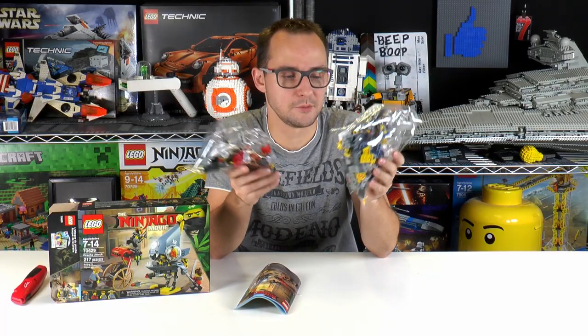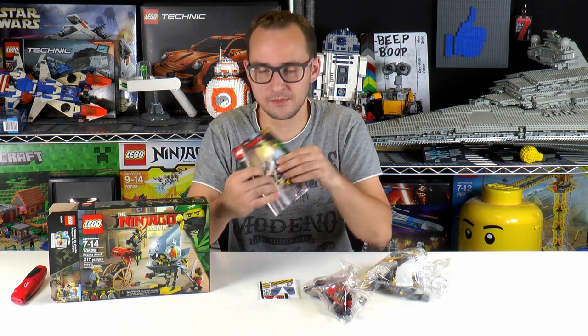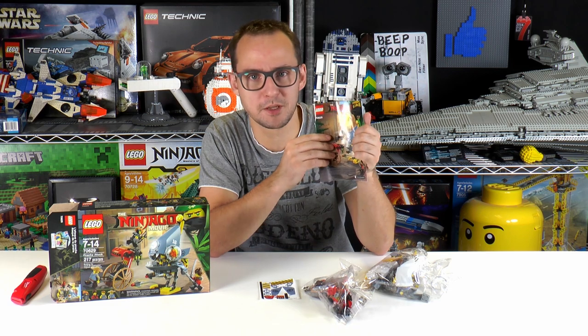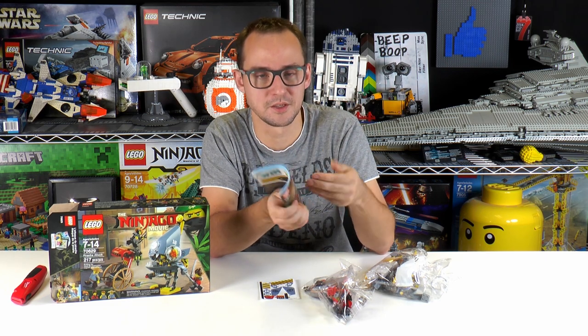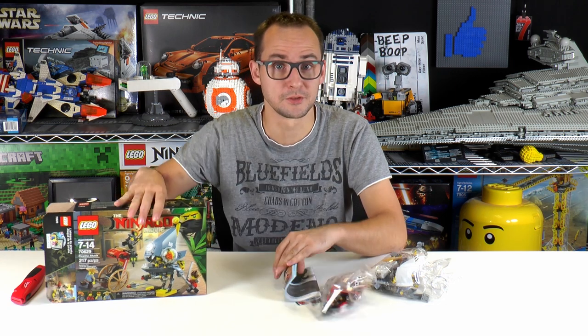Only two bags are inside — that's a small set so I wouldn't expect more. There is a nice specialty, kind of a different format manual, kind of a tiny Etsy book. I like this one. And a set of stickers. So without further ado, let's build this guy up.